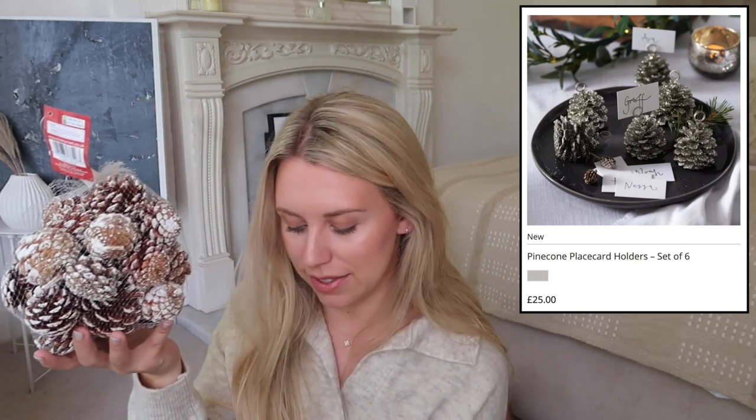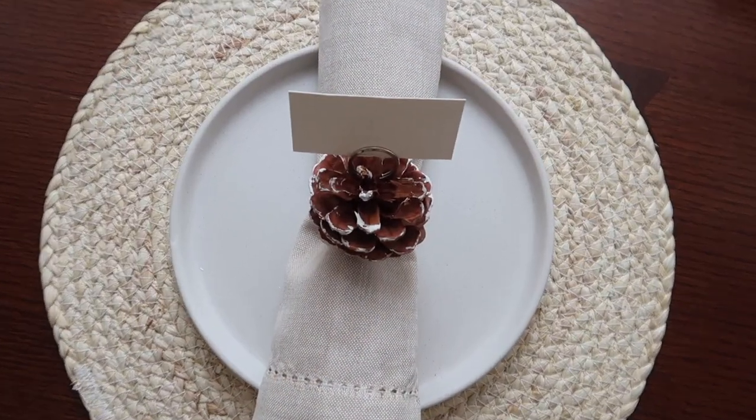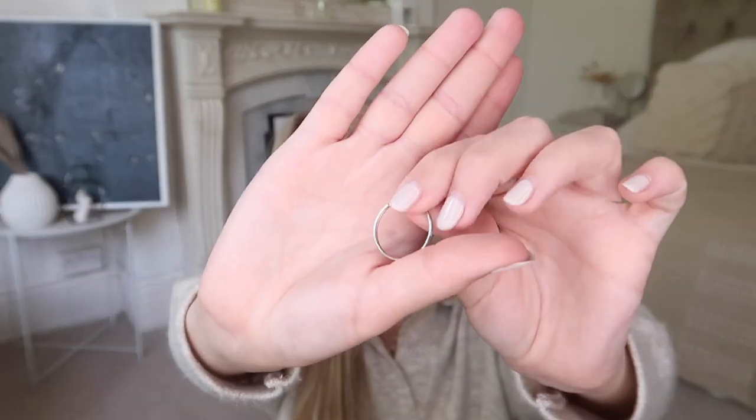Another festive one — the White Company has place card holders with pine cones. I picked up a big bag of 300 grams of pine cones from Hobbycraft. I also spotted these in a charity shop at £1.49 where they actually have the place card holder metal part that you just stick into the top of a pine cone to create that look. You can sprinkle glitter if you prefer, or use little metal loop rings from Hobbycraft. Easy dupe and you get loads in the bag — way more than you'll ever need.